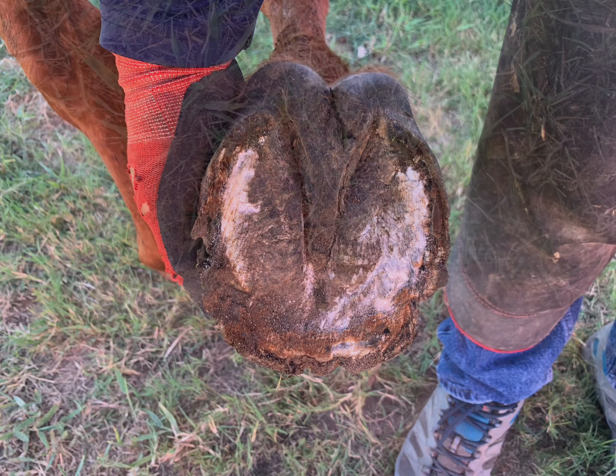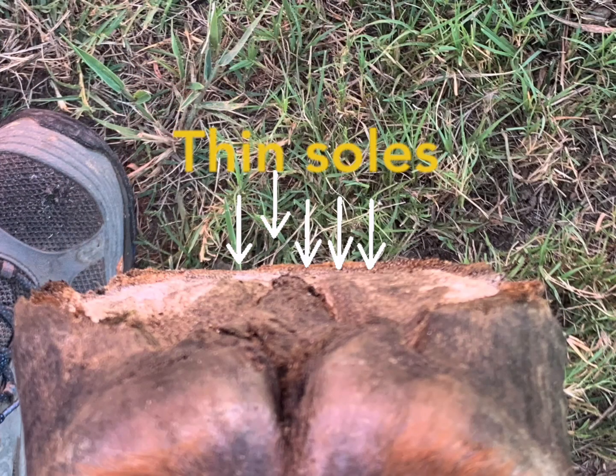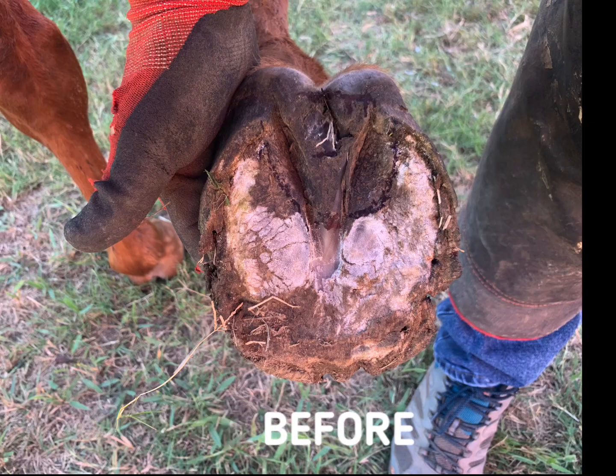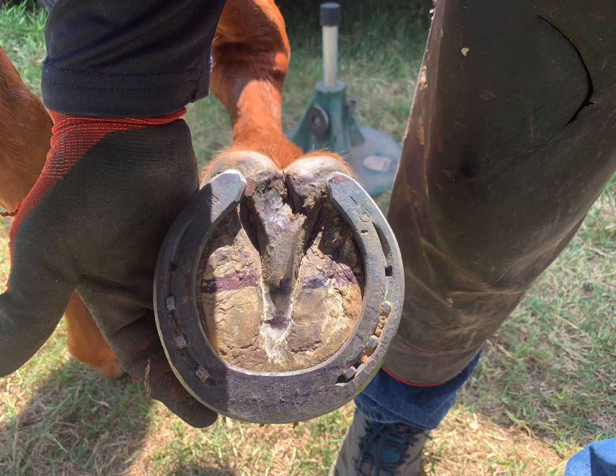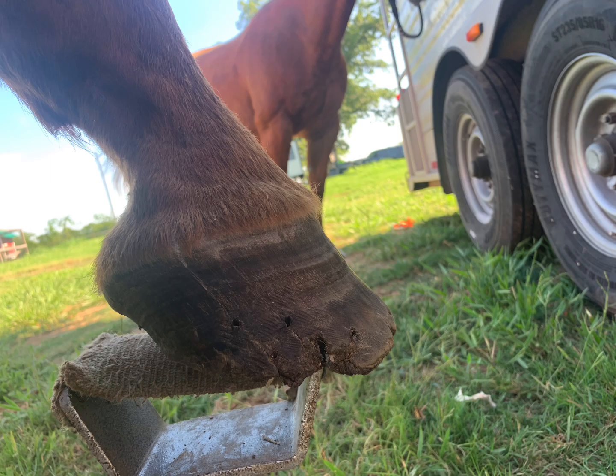Aloha guys, today I'm going to show you how to trim and shoe a foot that is flat and thin. We're going to go over the process of how to map this foot and conduct the corrective trim so that we can place the shoe in an optimum spot that will reduce flaring and create more growth.